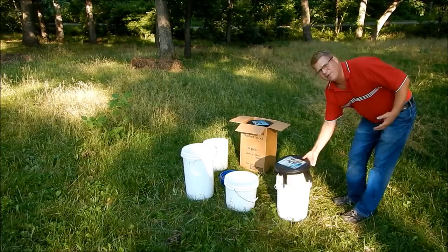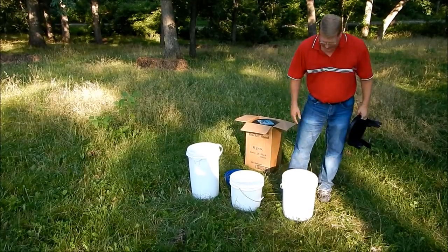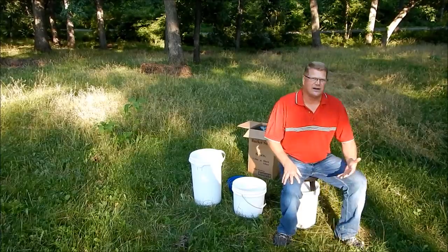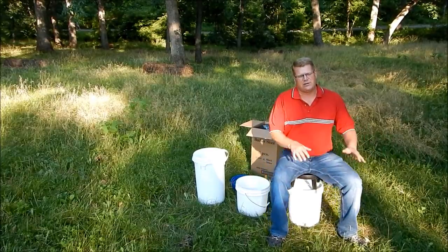Also, if you like to go camping, tailgating, or even in a dorm room, you can get a Styrofoam insert and it will convert your bucket into a cooler that you can still sit on. I have put a little wax around the bucket so it will spin. If you're in a deer blind or turkey blind, you can spin quietly.